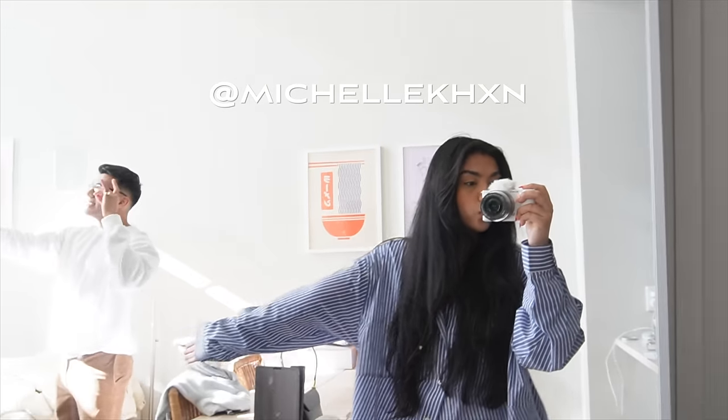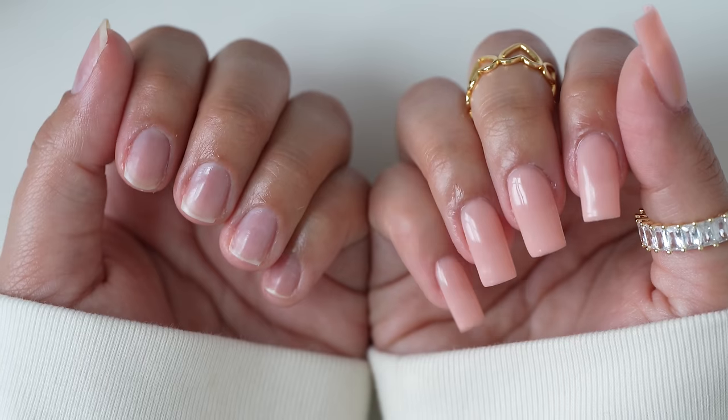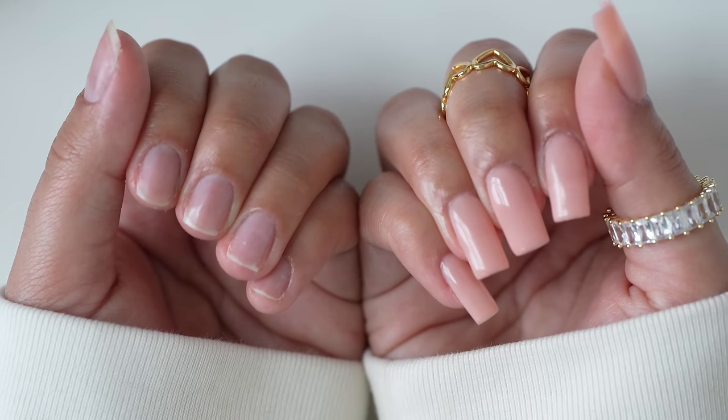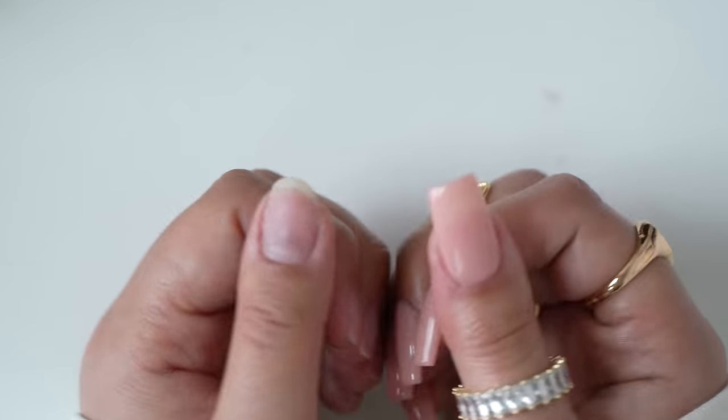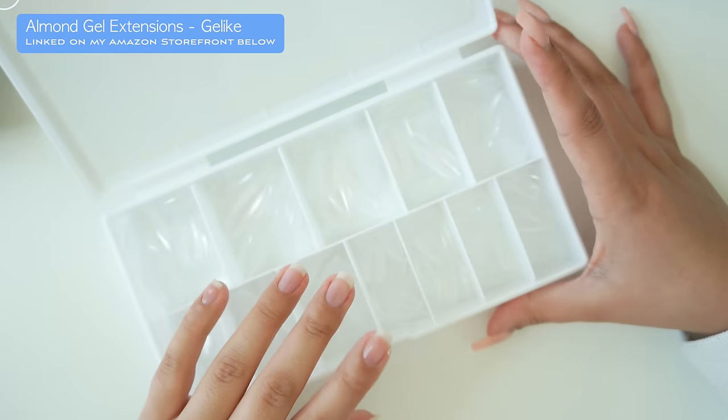Hey guys, welcome back to my YouTube channel. Today I'm going to be showing you how to do four easy nail designs. If you want to see my previous video on how to make these gel extensions last for a month, go ahead and click the link. Today we'll be using my favorite brand from Amazon.